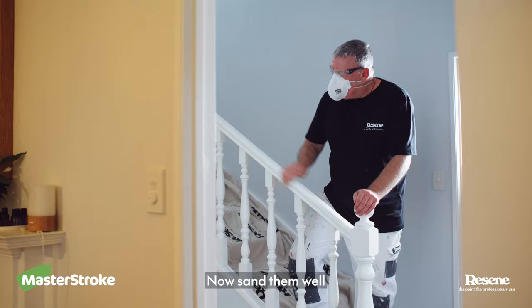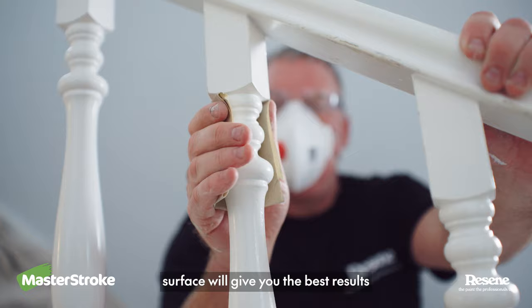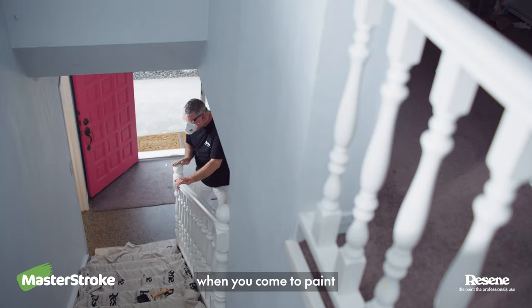Now sand them well — this is a step you don't want to miss. A well sanded and deglossed surface will give you the best results when you come to paint. Then give them a dust off.